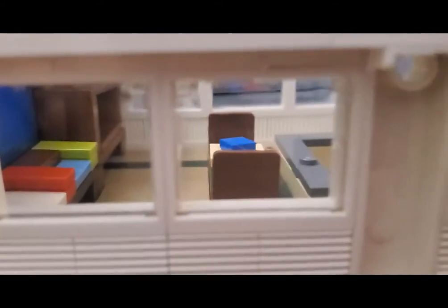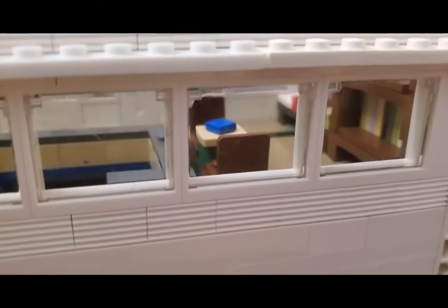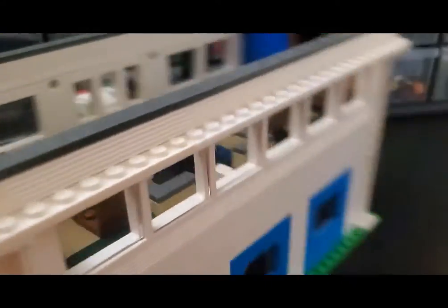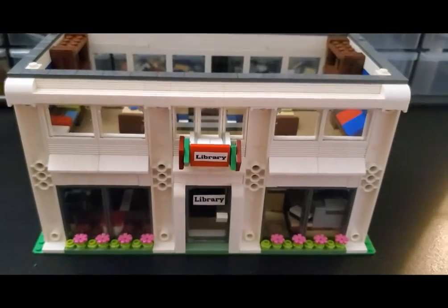Let's have a look inside through the windows and rotate around the back here. Again, the idea being that this was formerly a small industrial building that they converted into a public library. But I think it actually gets the idea across really well. I'm pretty happy with this design overall. So that is the Brooksville Library.